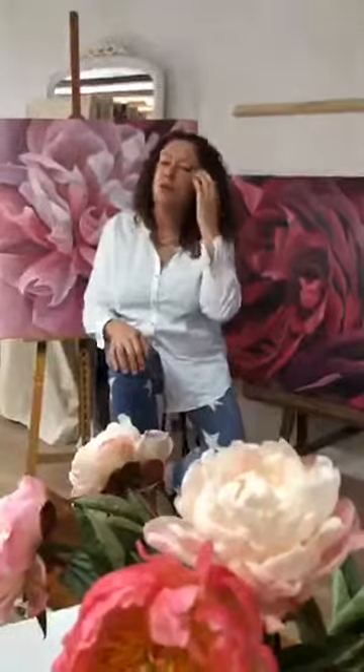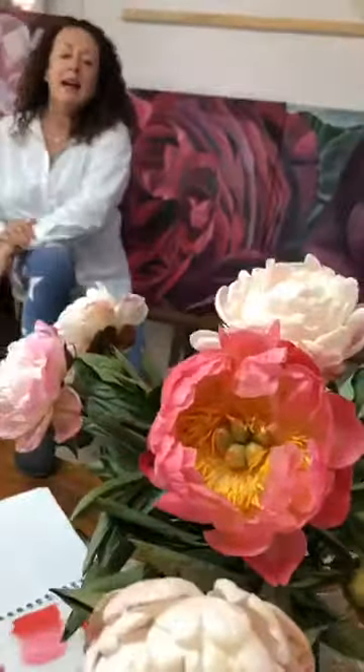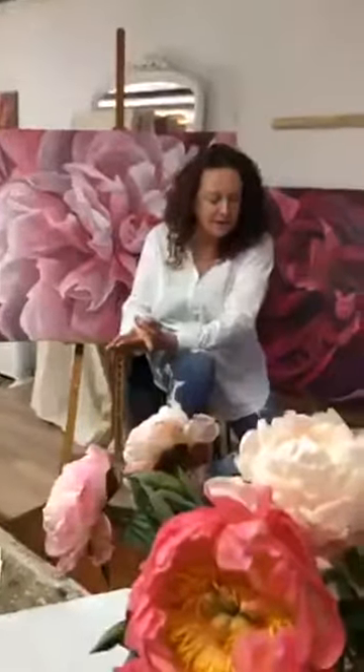I've been having a fabulous time teaching here in France and taking gorgeous photographic reference of the flowers to bring back to Australia. I'm always refreshing what we're going to be painting from to get ever new and more beautiful paintings. We've had some scrumptious roses from Paris, and even though it's not peony season, they're growing them in Holland somehow — these are gorgeous peonies.